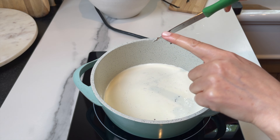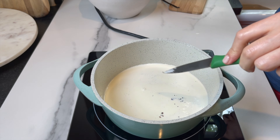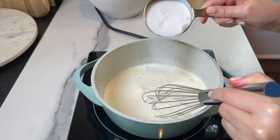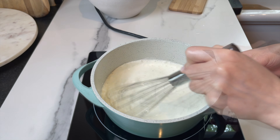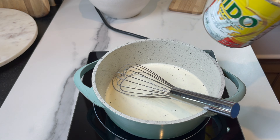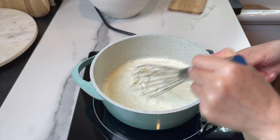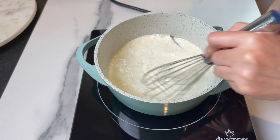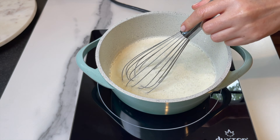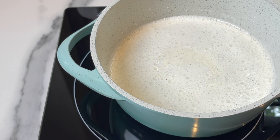In a pan, add two cups of heavy whipping cream. Add the vanilla seeds scraped earlier along with the vanilla bean itself, all inside the heavy whipping cream. Add one tablespoon of sugar and two tablespoons of instant dry milk.